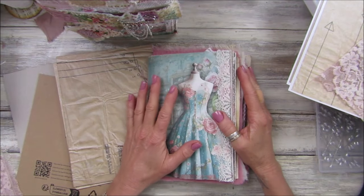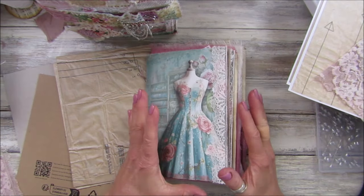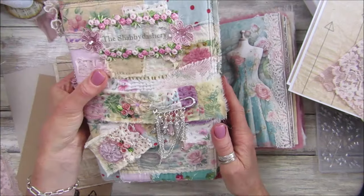Hi guys, welcome back to my channel. It's G from Happiness and Crafting. Today I'm going to be making the journal cover — or start the journal cover — for my second haberdashery journal. I've actually finished this first one, it's all done.